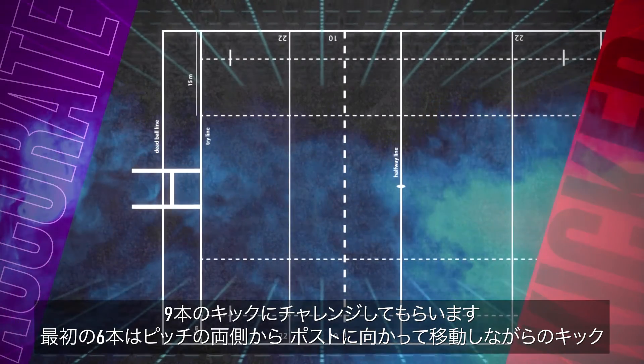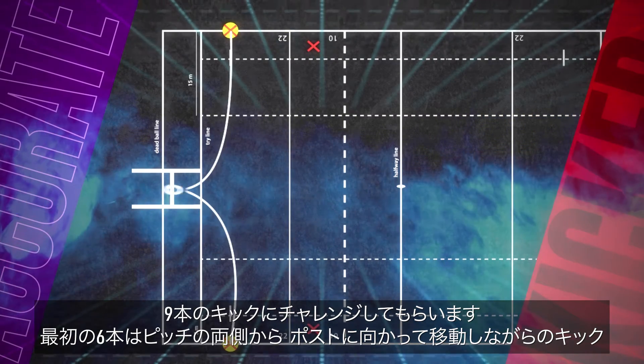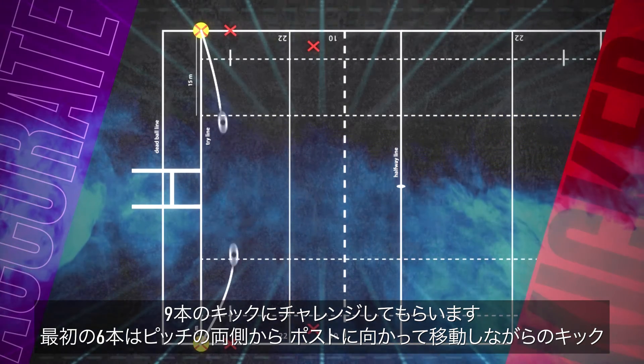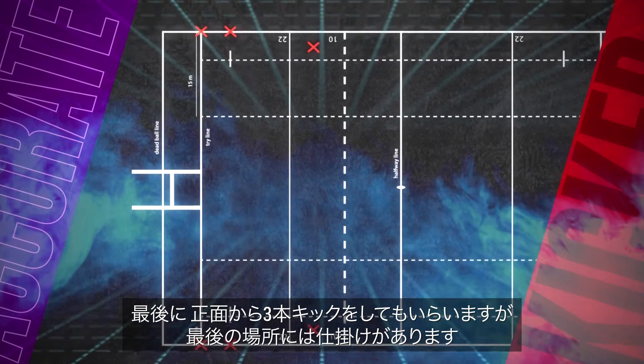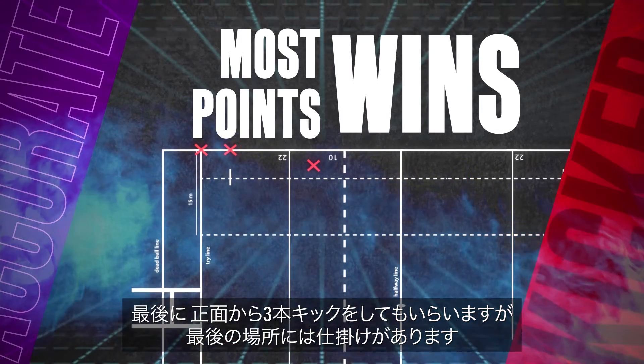You will have nine kicks to attempt. The first six will be from both sides of the pitch, moving towards the posts. Finally, you will have three kicks from right in front, but the final spot comes with a twist.